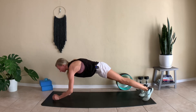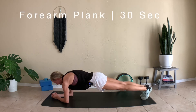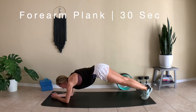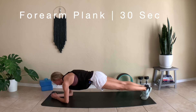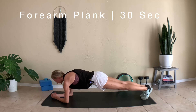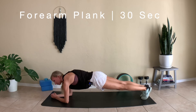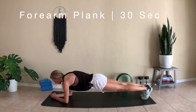Come down onto your forearms for a forearm plank for 30 seconds. If you feel like your hips are coming up, bring them back down — just slightly tuck the tailbone under. Make sure you're engaging that lower core and really press away from the ground. If you feel like you're shrugging in your shoulders, find nice stability and strength here. We're almost there — just a few more exercises after this.